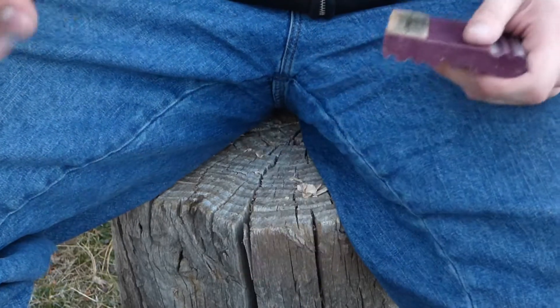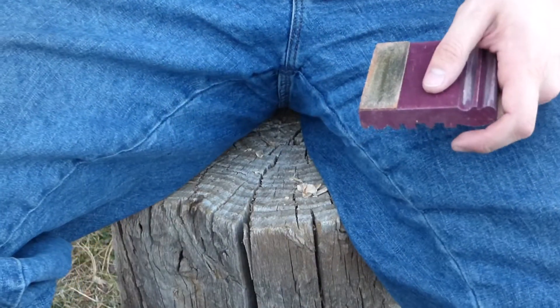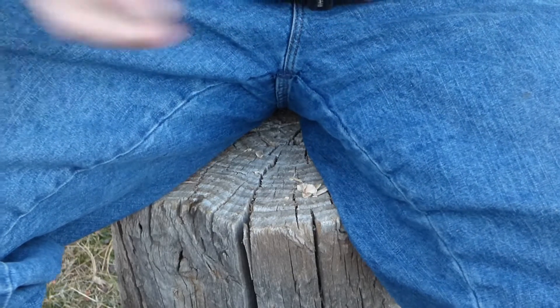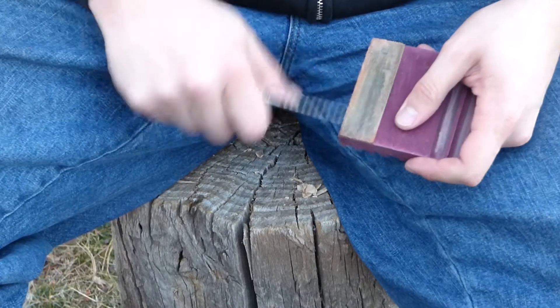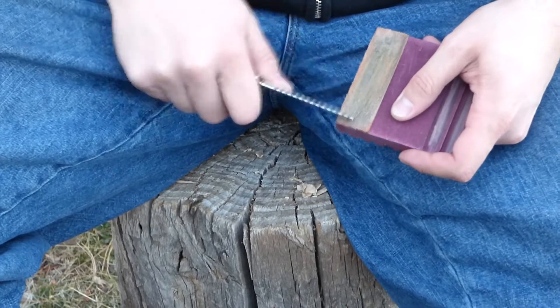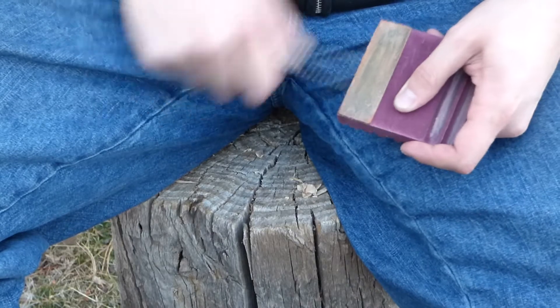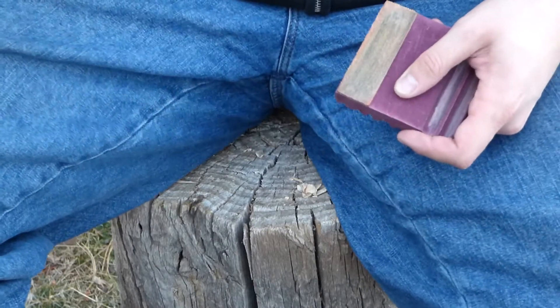I would double check its effectiveness using the hair on my arm to make sure that it was literally razor sharp. I also found it really useful to use the back of the saw of my Leatherman to scrape off any of the buildup on the leather strop.